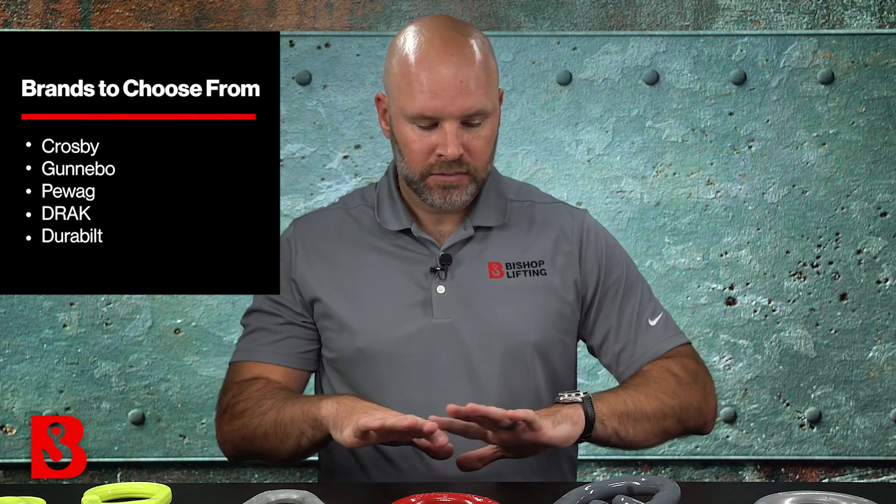Popular brands are going to include Crosby, which we have represented here a few times, Gunnebo, and we even have some German and European brands like Piwag, which are really common and popular nowadays.